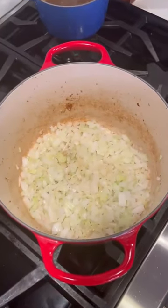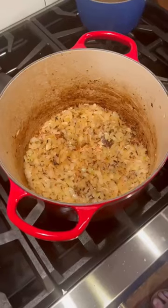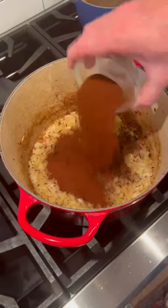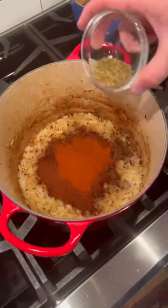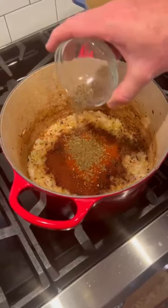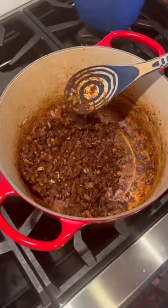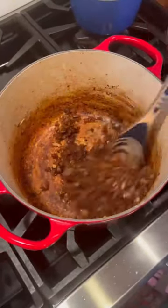Add some bacon grease to the Dutch oven, then one pound white onion, diced. Onions look good — add that crushed cumin, three and a half tablespoons chili powder, two teaspoons paprika, one teaspoon Mexican oregano, half teaspoon dried thyme, one teaspoon both salt and pepper, and five cloves of garlic, chopped. Got my wooden spoon, stir this up for about a minute.